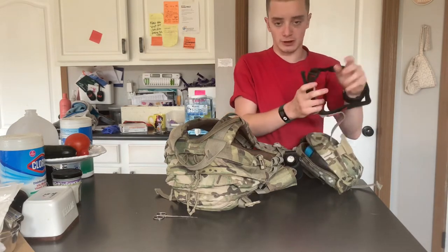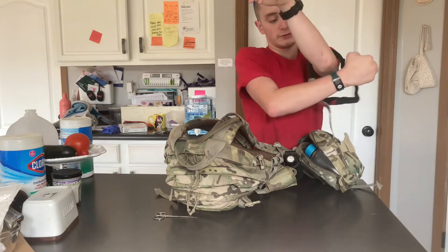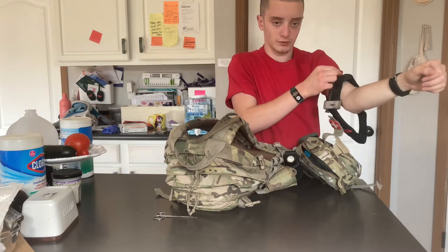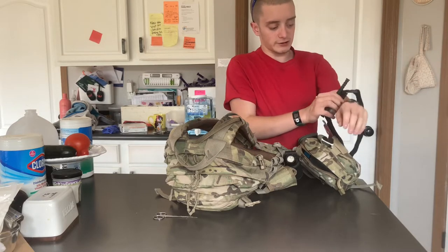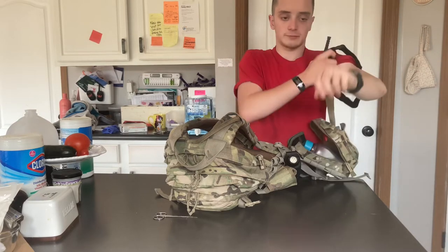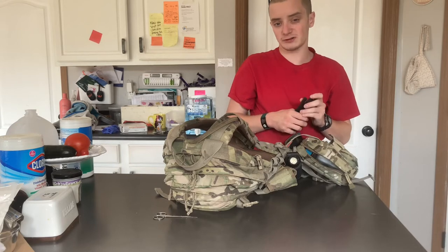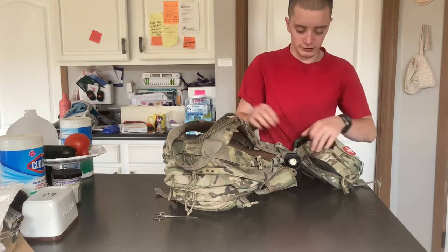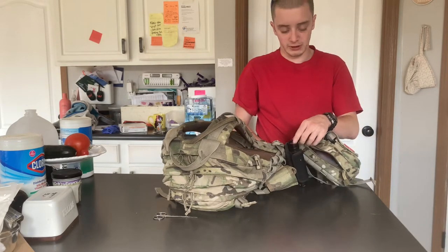You'd open this up and tighten it down, then open the windlass — this is called the windlass — and tighten it down on your arm. Typically you want to go three to four inches above the wound. I'm going to be getting a dedicated pouch for the tourniquet, just like the flashlight has a dedicated pouch.